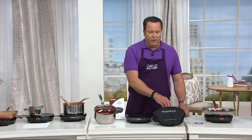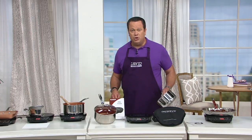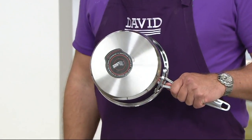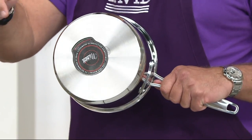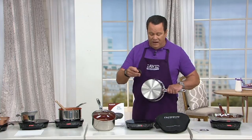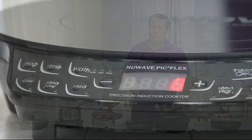Now, if you're wondering if your cookware at home will work on an induction cook top, there's an easy way to find out. Go to your refrigerator and grab a magnet and throw it on the bottom of your cookware. If that magnet adheres to your cookware, it will work on induction. It's that easy. It works through a magnetic force field that attracts the heat and allows you to do some really impressive cooking.